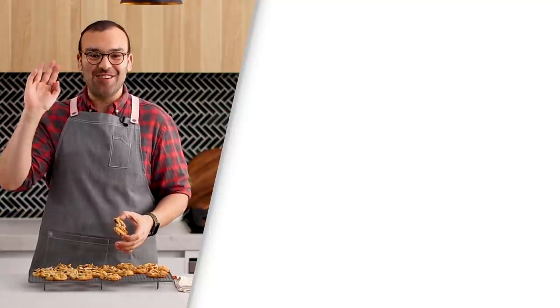I also have another video playing over there for you guys to watch, so click on that — I've got loads of really delicious, yummy cookie recipes. Above that is also the subscribe button. Subscribing to this channel is free and I would love for you guys to help me grow this baking community. Thank you so much. I'm going to enjoy the rest of these — probably all of them — and I'll see you guys on the next episode of The Scran Line. Bye!